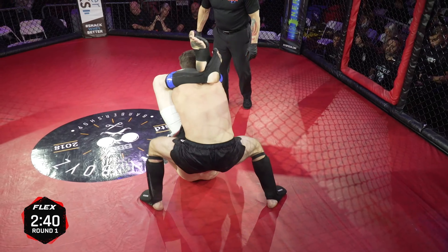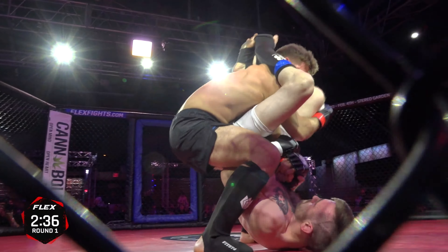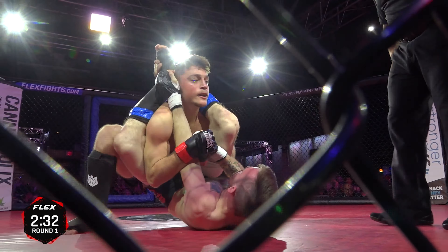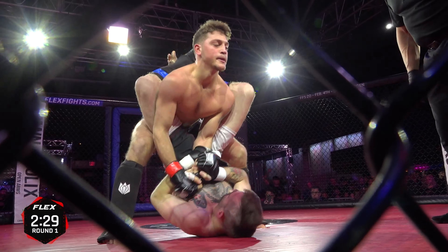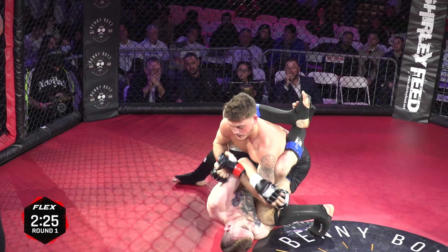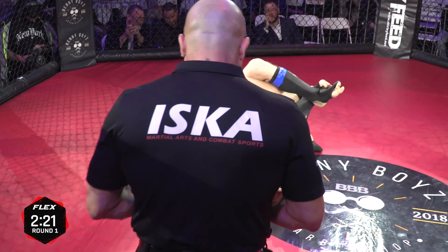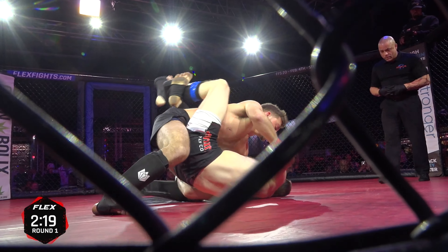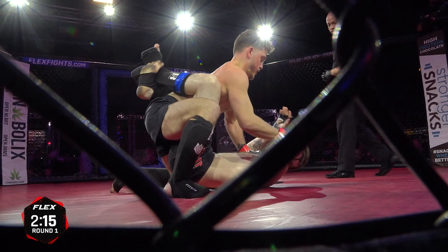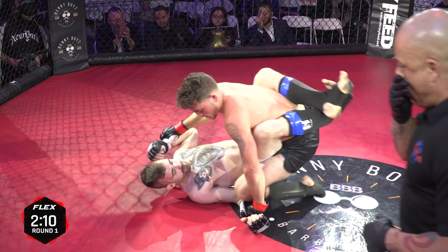I'll be interested to see what he has from his guard. Dylan put himself in a little more danger there because the elbows are now in line with the hips — those slams always make me nervous. But John doing the right thing there, hooking the leg to prevent the lift so he can't be slammed. Now all we see is the massive back of Chris Molina with an active guard — he's controlling the wrist, he's looking for angles.